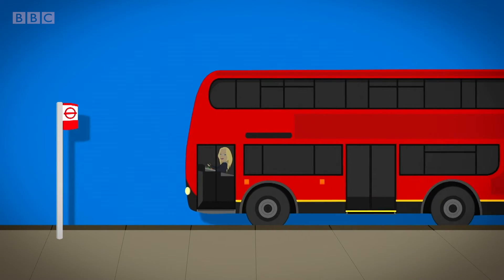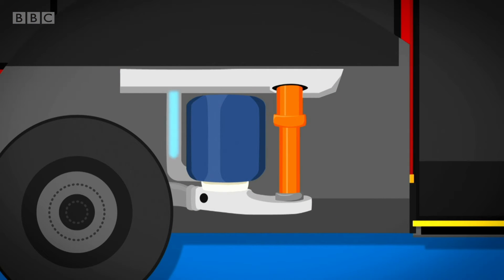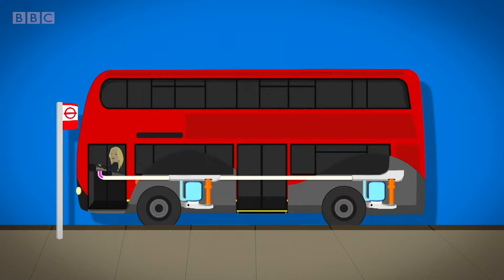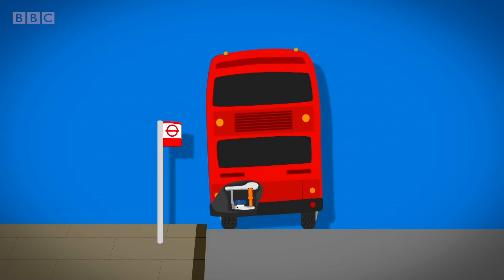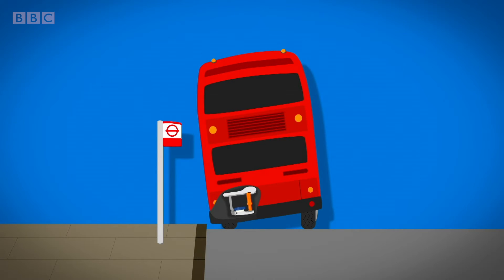Underneath the bus next to the wheels are airbags called bellows. They're full of air and keep the bus level. When the driver presses a button inside the bus, an electric signal goes to the bellows to tell them to let some air out. As the air comes out, the bus gets lower on one side. It's a bit like letting the air out of a rubber ring.